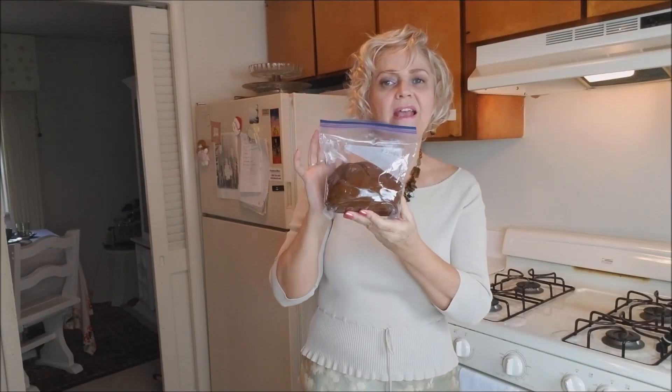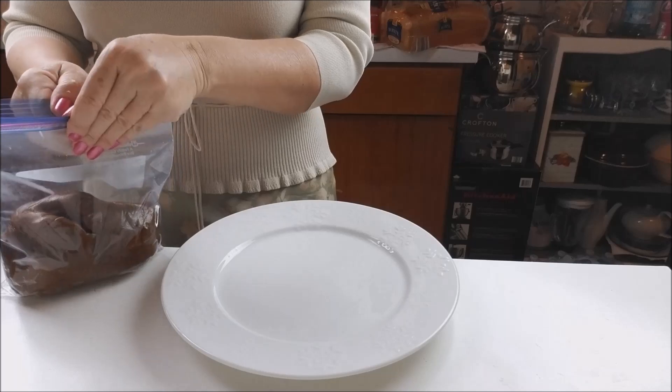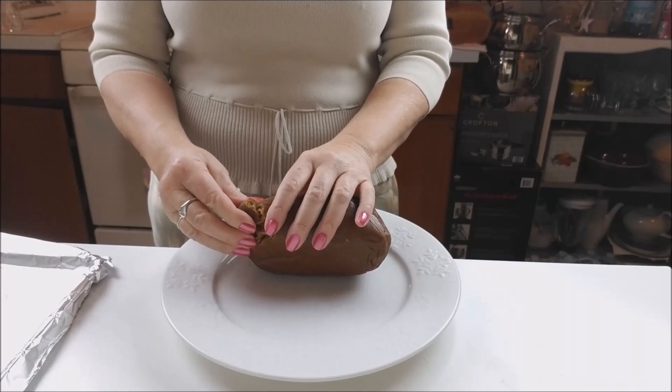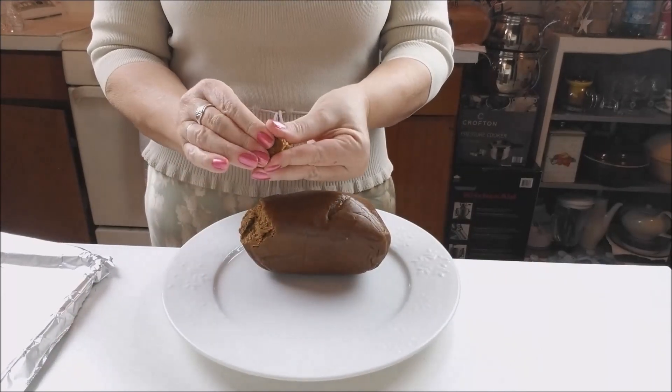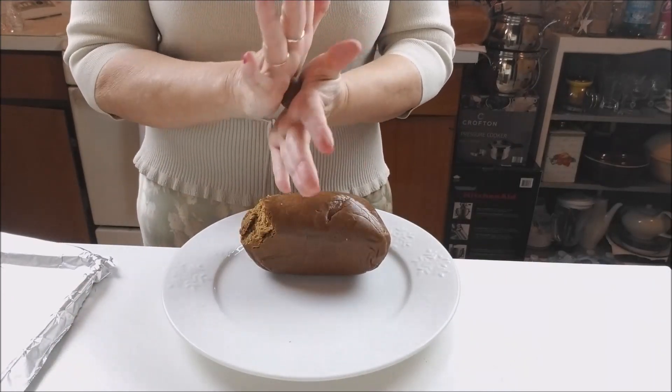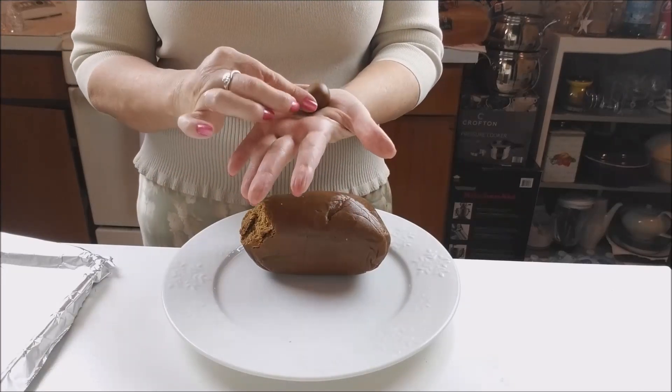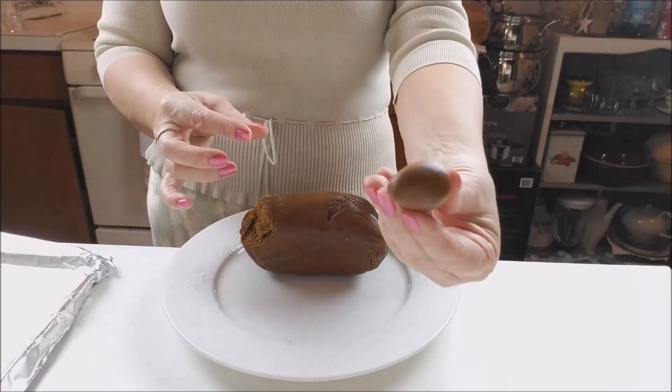I have here my dough that has been resting in the refrigerator for one hour — you can leave it in the refrigerator for 24 hours. And now we will start to shape them to bake. I will put my dough on a plate. You start to make like a little bowl and then you shape it like a little egg.